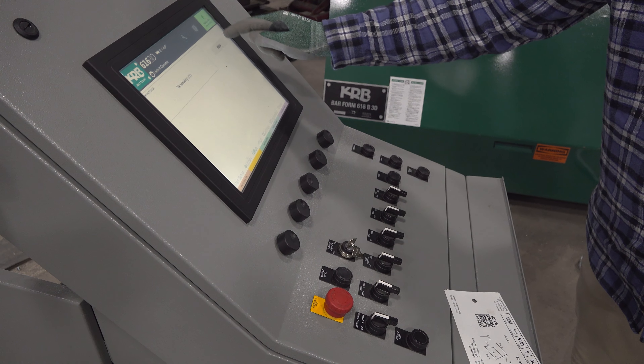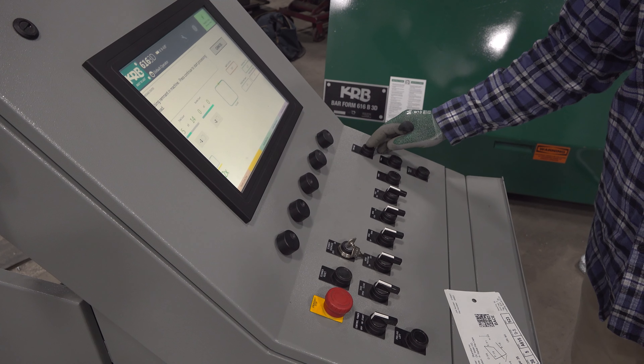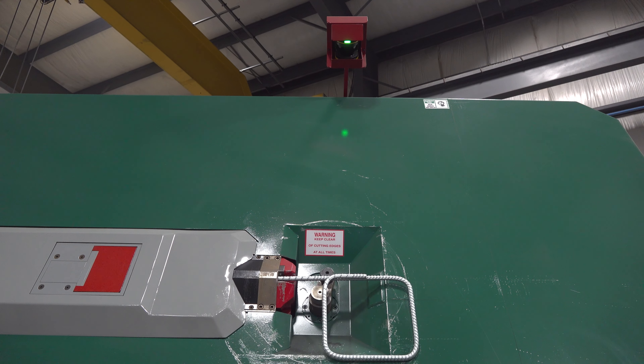Recovery is fast and the software remembers where you were, so material is not wasted if the shape is interrupted.